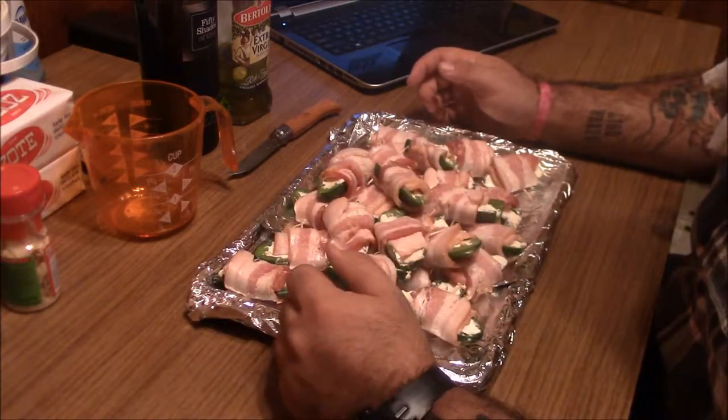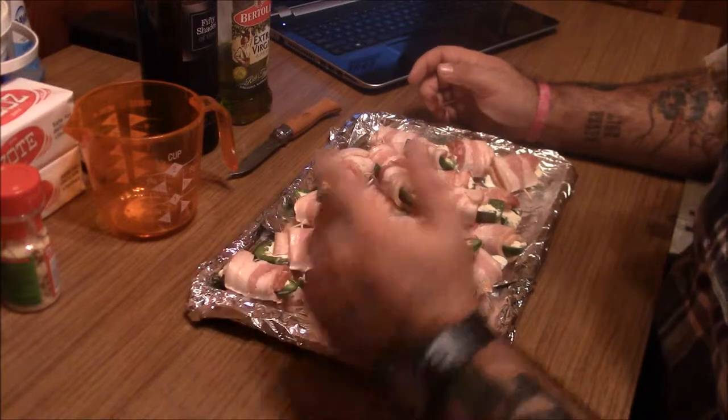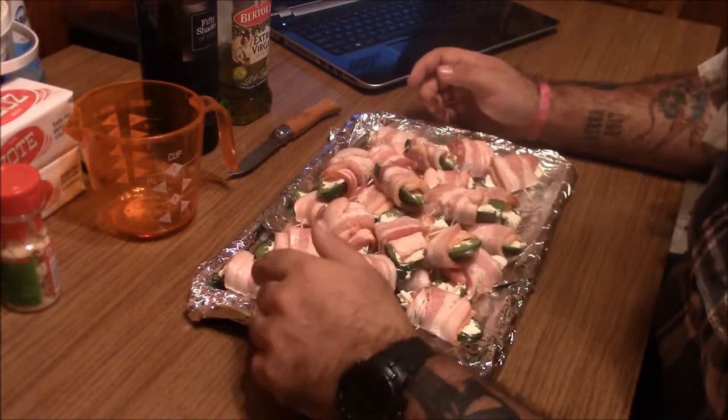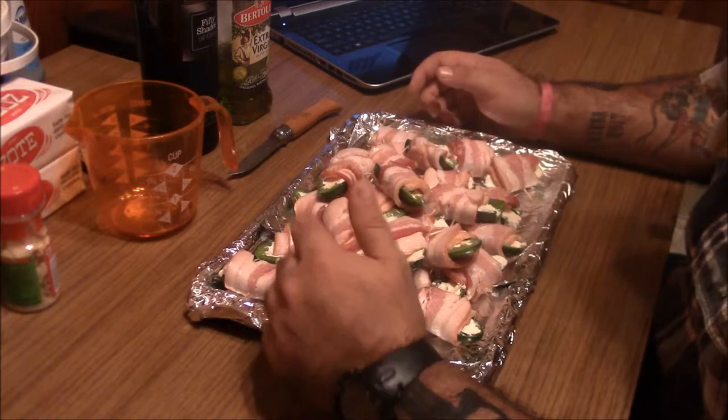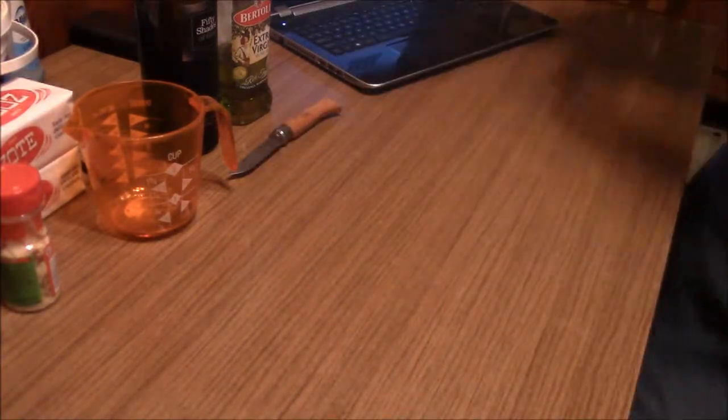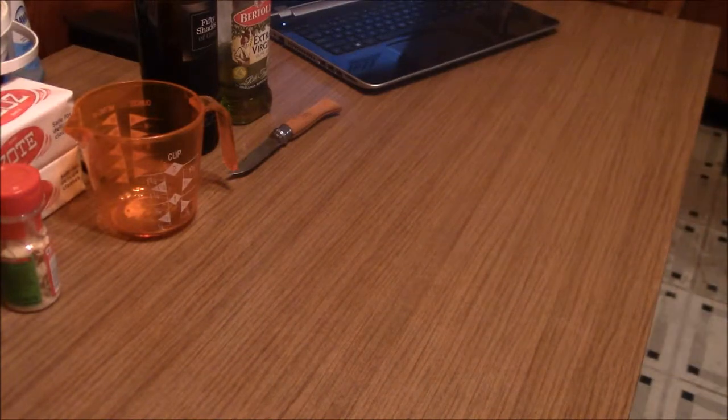Then fill it with cream cheese — just regular old Philadelphia cream cheese will work. Wrap it in half a piece of bacon, put a toothpick through it, and we'll throw these on the grill here in just a second. Another course to go — one moment.